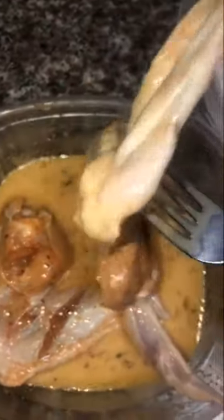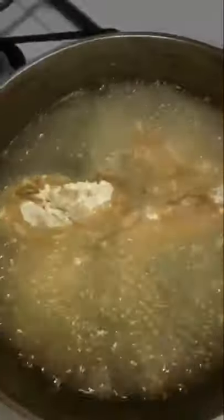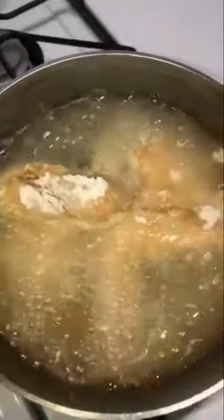It's time to fry! Our oil is all heated up and ready. I'm taking the wings that were sitting in the egg and milk mixture, coating them in flour, and putting them in the hot oil. Just look at them fry — they're going to be super crispy when they come out.